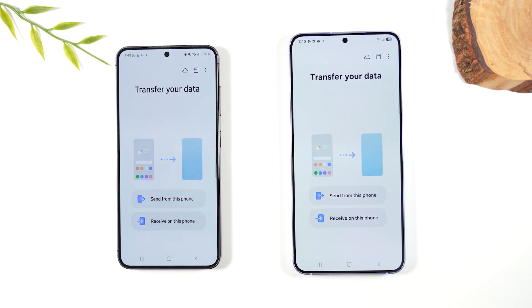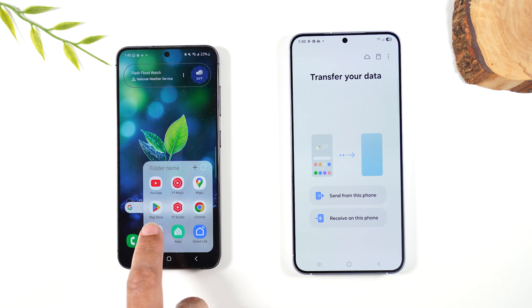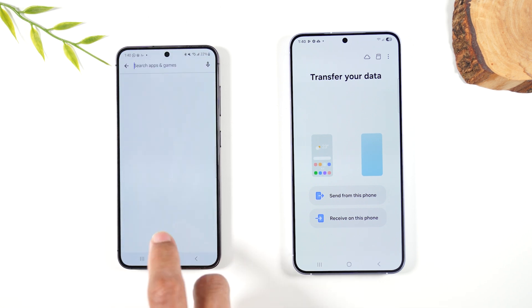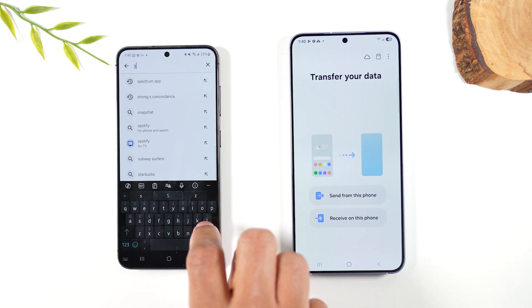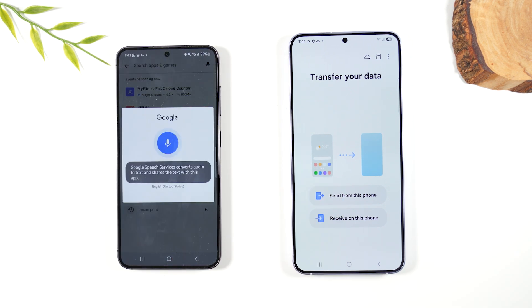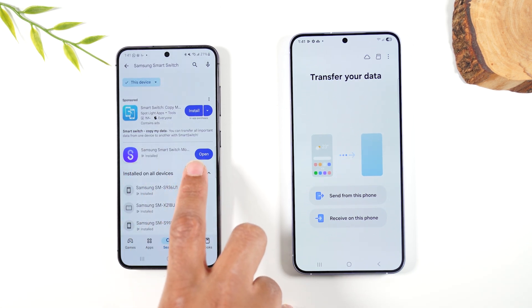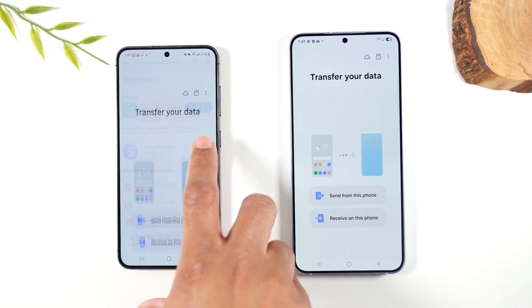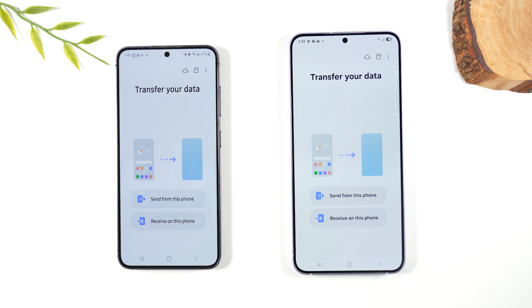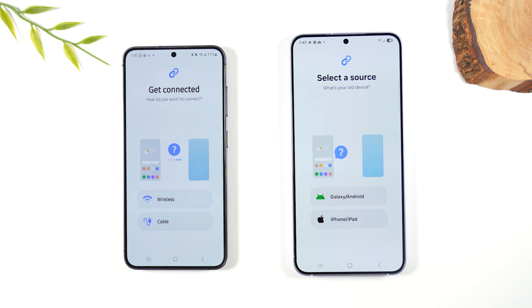If you're switching from a non-Samsung phone, no problem — go to the Play Store and search for Samsung Smart Switch. You can tap the microphone in the upper right corner and say 'Samsung Smart Switch.' Look for the blue S icon, install it, open it up, and this will allow you to start the transfer process. On the new phone hit Receive; on the old phone hit Send. One important note: both phones need to be above 30% battery or it won't allow you to do the transfer.